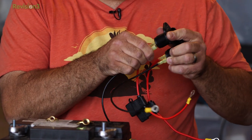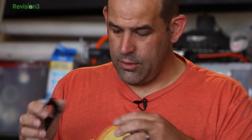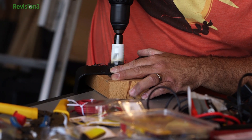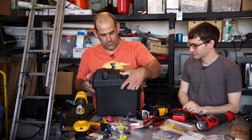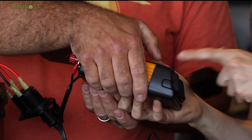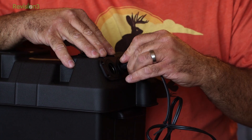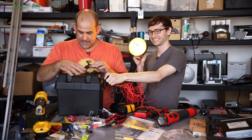We finished adding our quick connects and hooked up the ring connectors to the battery. Then came the holes. The battery case is made of plastic, which makes drilling it super easy. We screwed in our power sockets and tested it. This is a standard truck stop power inverter — 12 volts in, 120 volts out. Inverter: check. Light: yes. Cool.